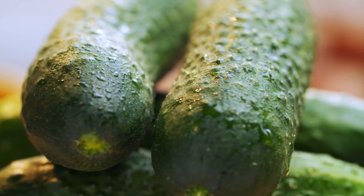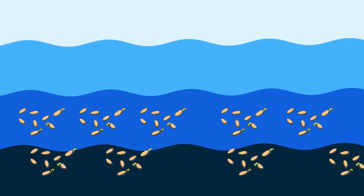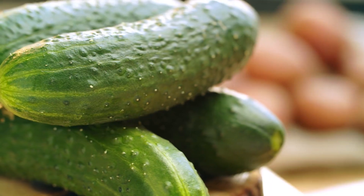Cucumbers. Scoop out cucumber seeds, soak them in water, and plant the ones that settle at the bottom of the glass. Soon, you'll have fresh, homegrown cucumbers.